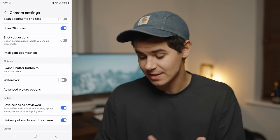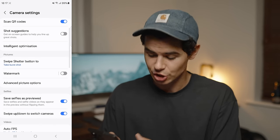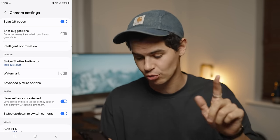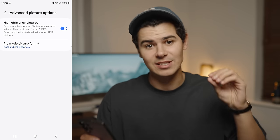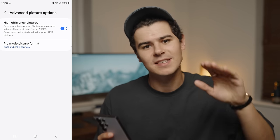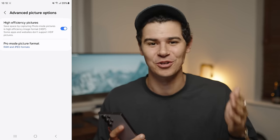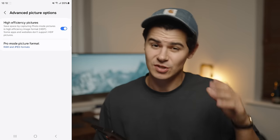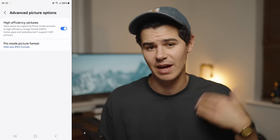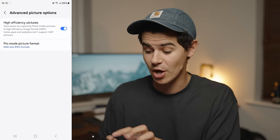There's also an option to swipe down on the shutter button to take a burst of photos — great for fast action shots — and watermarking, which you can toggle on or off. The next significant thing is advanced picture options. This allows you to turn on high efficiency image formats. Most notably, this enables the ability to shoot in 200 megapixel and 50 megapixel modes without killing your phone storage. Without high efficiency formats, 200MP images end up being around 40 megabytes, so this is absolutely worth toggling on.